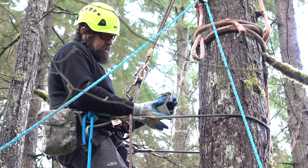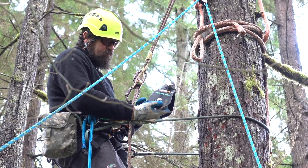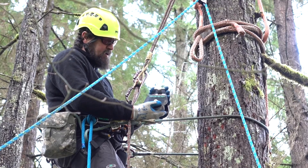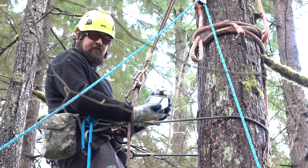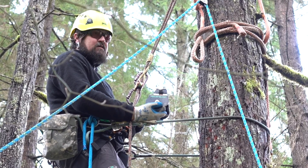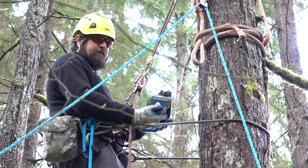Hey, how's it going today? I got the Aerial Friction Break — some guys did a great job improving on an old device, the BMS belay spool. The improvements they made make it pretty much perfect now for the applications we use in tree work. It's not something you'll use all the time, but it can really shine in the right situations.